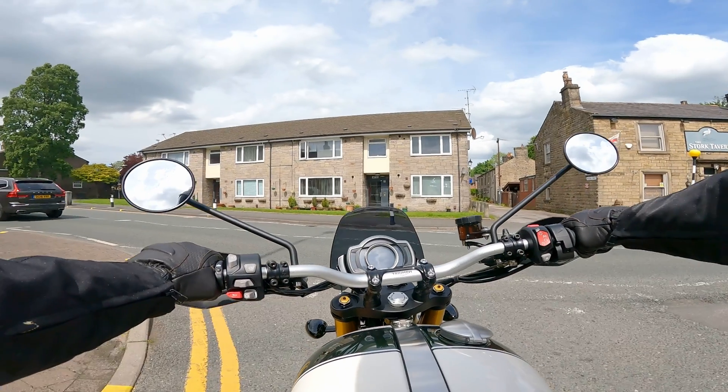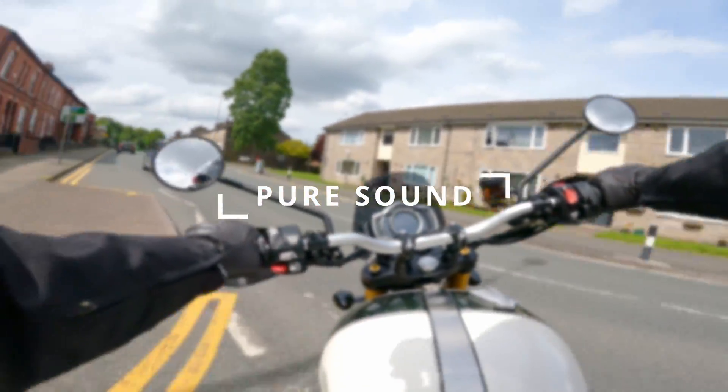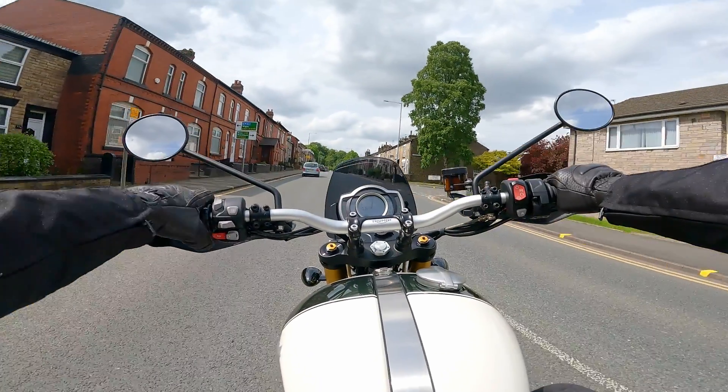Now enjoy a few shots of pure sound on the Scrambler 1200 XE.